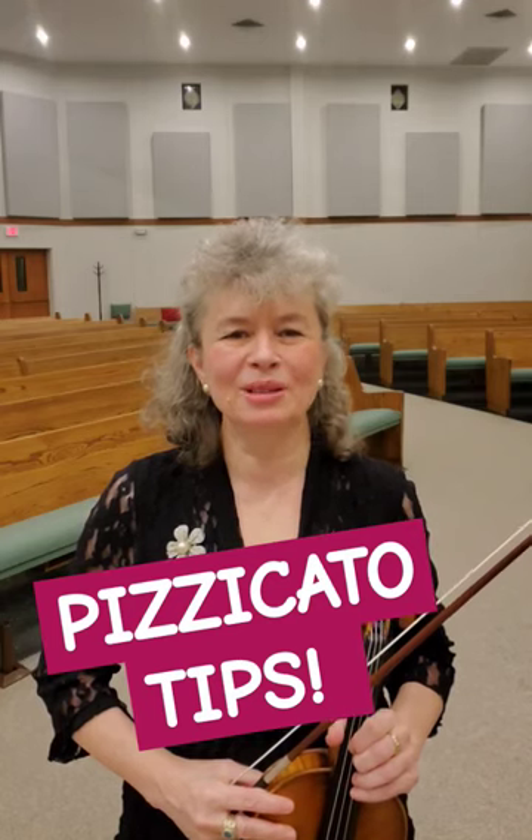Tip number two is about pizzicato — plucking the string. I'd like to share four points to make your pizzicato better and more beautiful. Point number one: make sure that you treat pizzicato with the same respect you do bowed notes, and practice it with phrasing and make it beautiful.